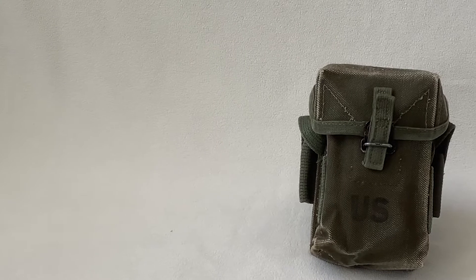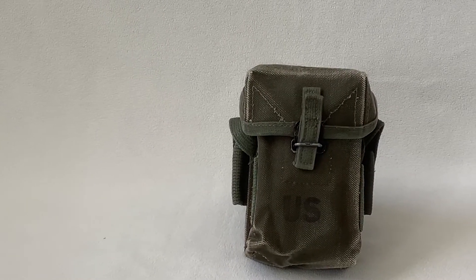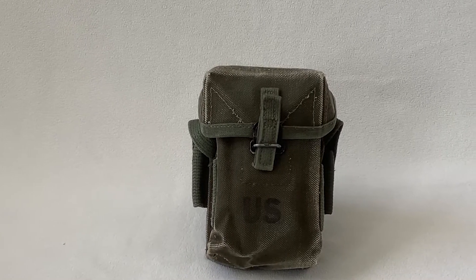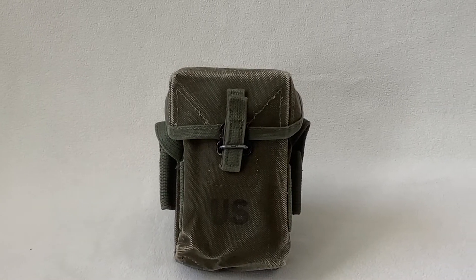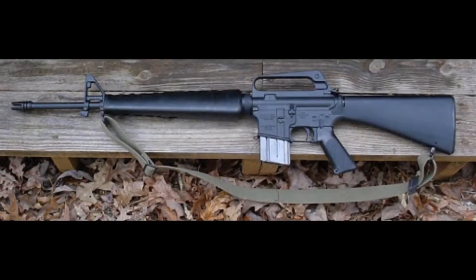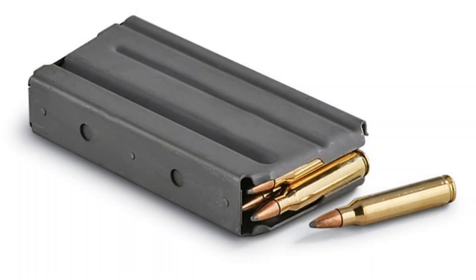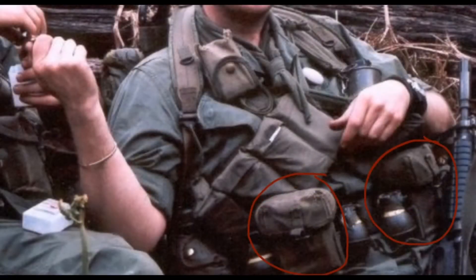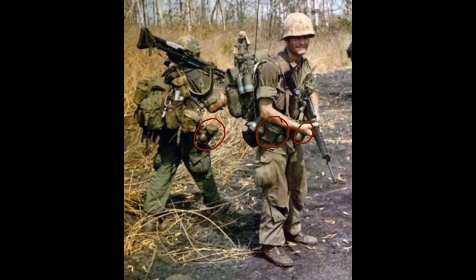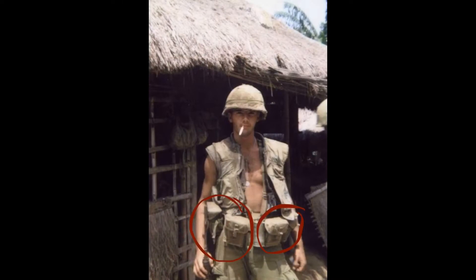The M56 Ammo Pouch was part of the M56 Webgear. It was a very reliable carrying case for ammo and was used to hold two M14 magazines. But when the M14 got out of service, it was replaced by the M16A1. It was able to hold three 20-round M16A1 magazines inside of the M56 ammo pouch — they did not have to make an entirely new ammo pouch for this. It was used by the Army and later by the Marines during the war.